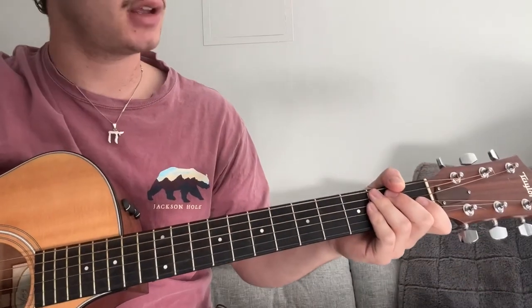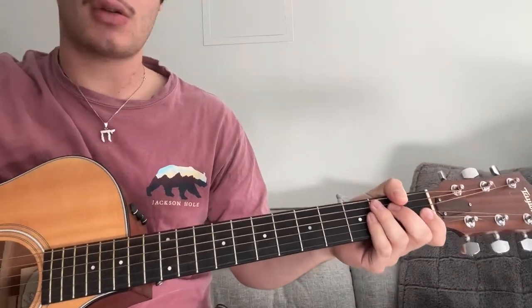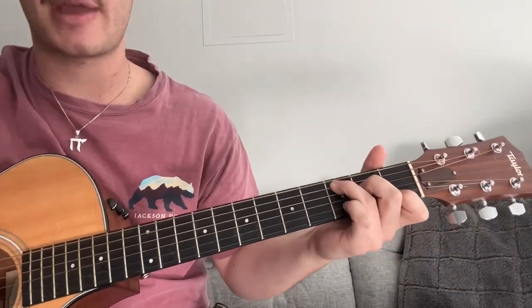It's only four chords, not too bad. So to start off, we're in standard tuning, no capo, no nothing. We have four basic chords. First one: C major.